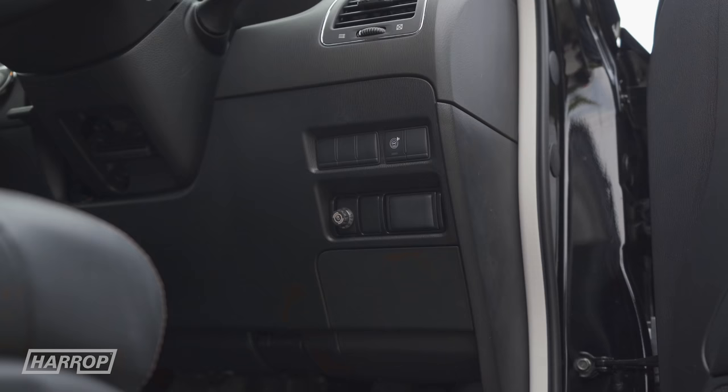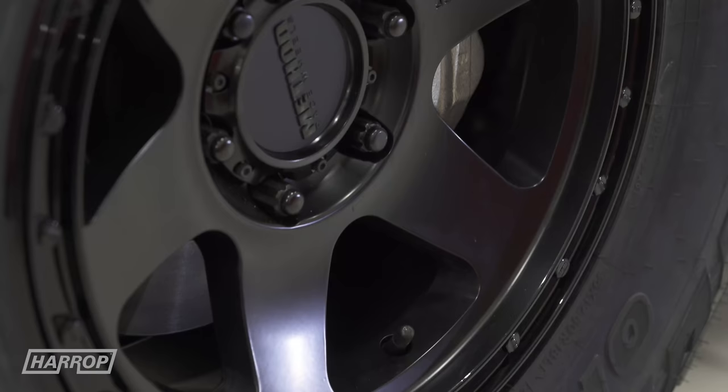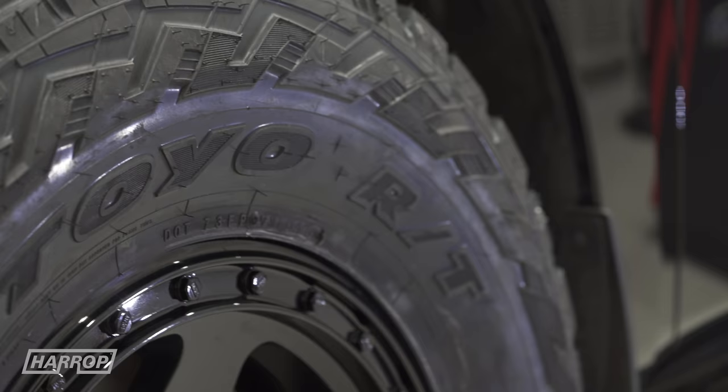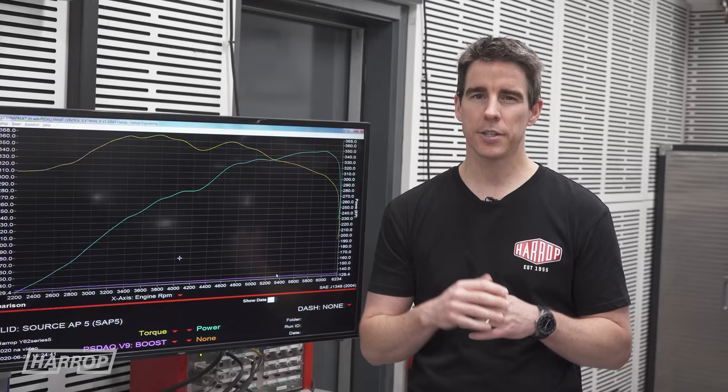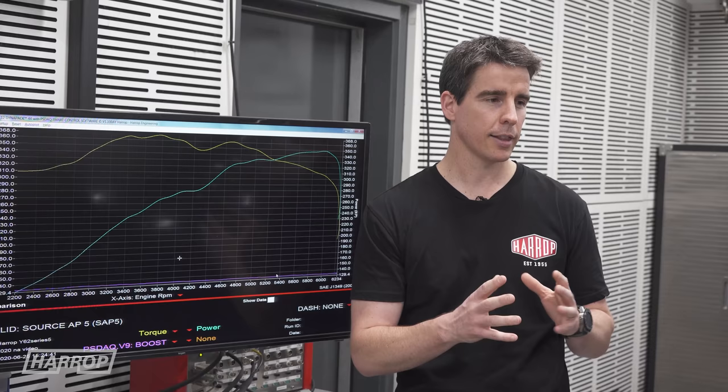For bigger weight towing, we've installed a Redarc TowPro Elite brake controller. For the wheels and tyres, we've got Method 18x9s with a custom black outer ring and Toyo Tyres RT Open Country. They sit somewhere between an all-terrain and a mud-terrain — a fairly aggressive tyre that looks fantastic on this car.